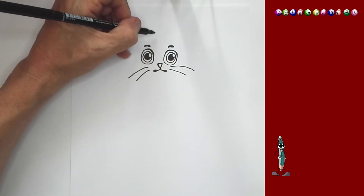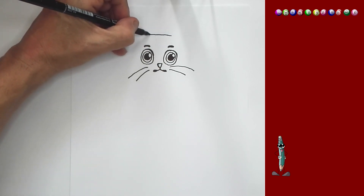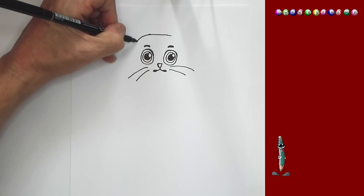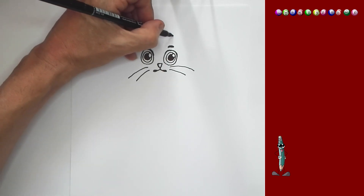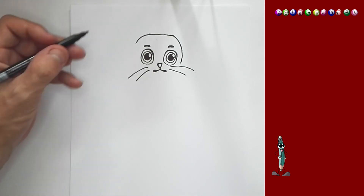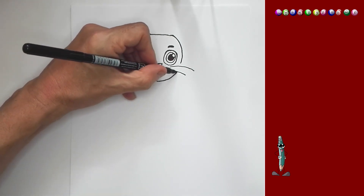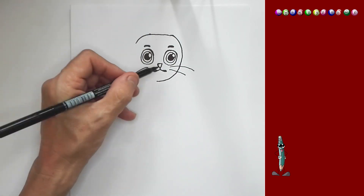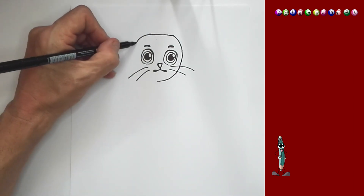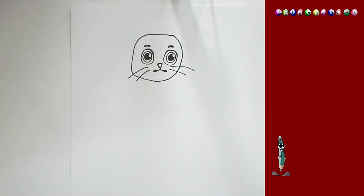And then right here on top, we're going to draw the head. I'm going to draw a line like this, bring it around, and on this side I'm going to draw another line like that. And below, we're going to connect it. This head is a bit square on this side, and I'm just going to bring it down like that. And there's the head.